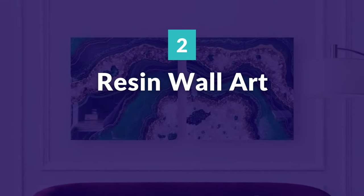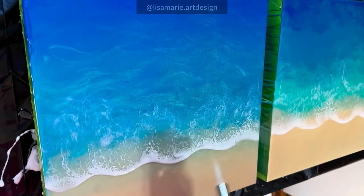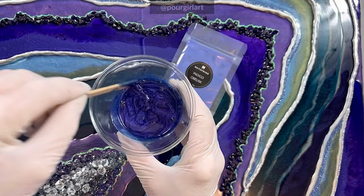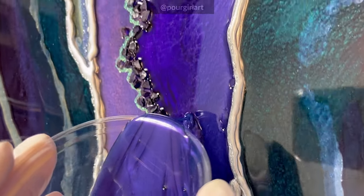Resin wall art: resin can be used as a clear coat or for pouring fluid designs like seascapes, geode art pieces, and other abstract pours. Many artists pour on canvas, mirrors, metal, or wood panels to create one-of-a-kind artwork.